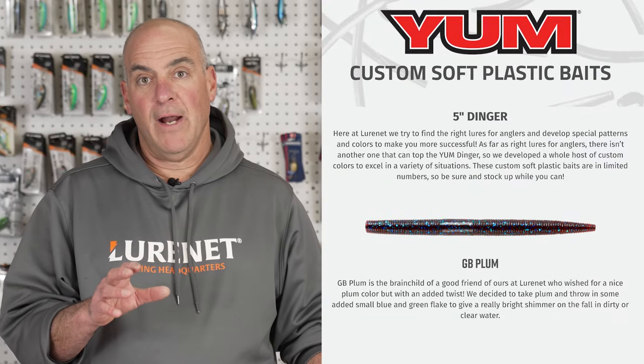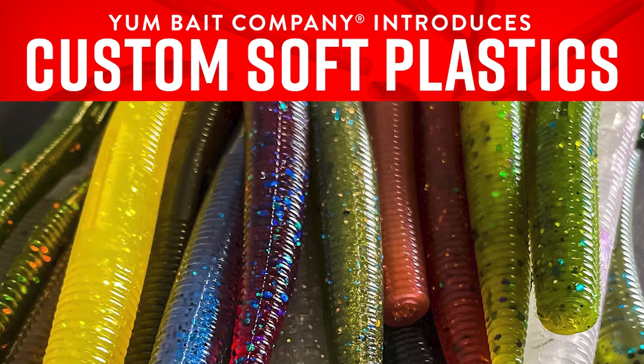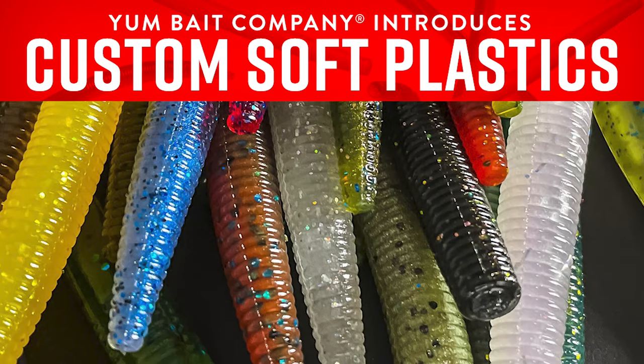Today I want to talk about the new Yum custom color program — 25 brand new custom colors in the five-inch Yum Dinger. I want to talk about some of my favorites in tannin to dirty water. I like Junebug, Red, GB Haze, Jello Shot, Dirt Purple, and Gold Mine.